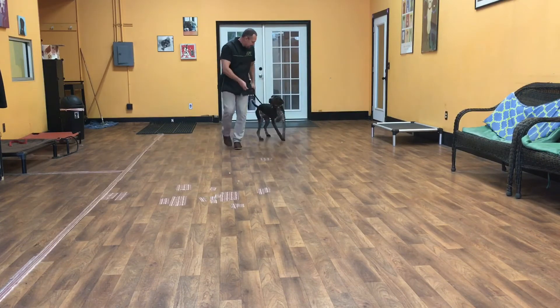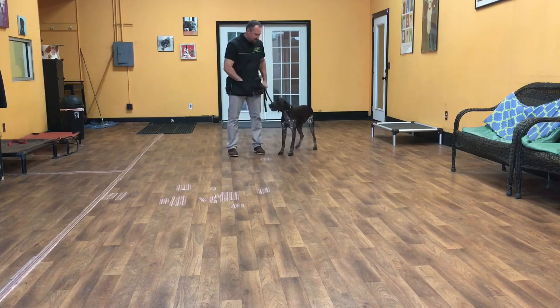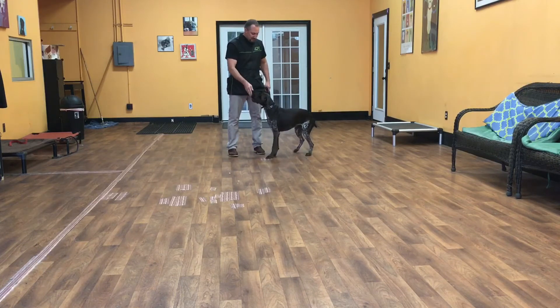When I stop, Huck should automatically just go to a stand. Good stand. Good boy. Good stand — you're cheating a little bit. Good boy.